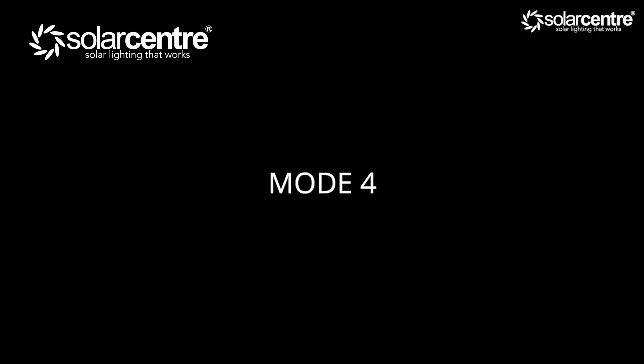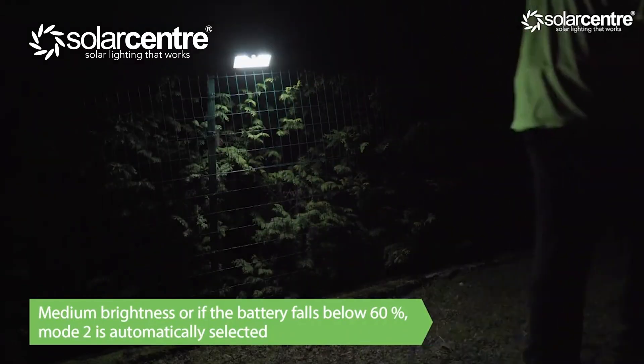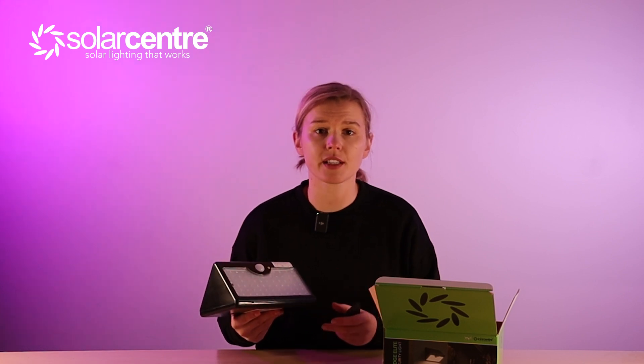Mode 4 is indicated by a yellow, blue, and red light. After dusk, the light illuminates to a medium brightness until the battery drops below 40%, at which point it automatically switches to mode 2 — the winter mode — where it stays off until motion is detected and then delivers that bright burst of light. If you select this mode and the Eco Wedge Elite is already below 60%, it will just revert back to mode 2.